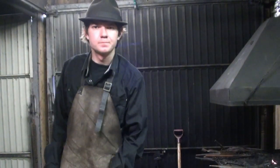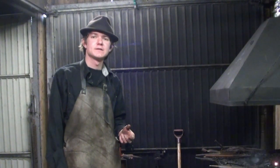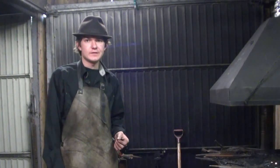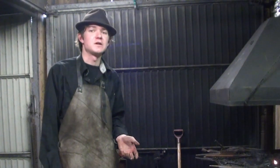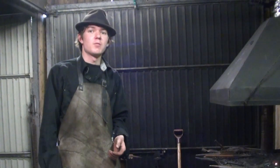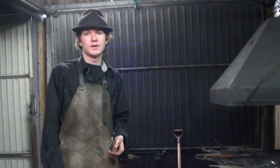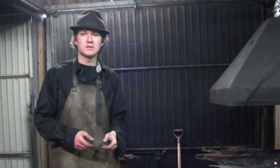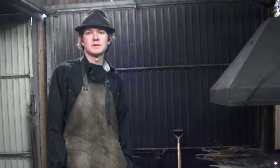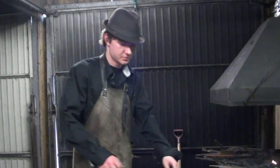One last note though: if your forge does not have a clinker breaker, then I do not recommend forge welding with sand, because the sand will turn into a liquid and can clog up your air holes. Eventually that can cause your forge to stop working because no air can come in. That's the same problem I have with my angular forge, because that only has holes in it — and if those get clogged, there's no work to do. Anyway, this was the instructional video. I hope you liked it and I hope you learned a whole lot.